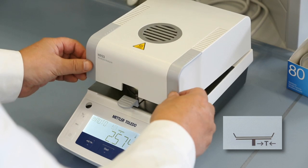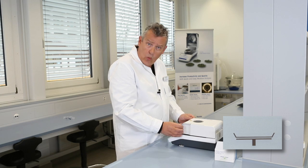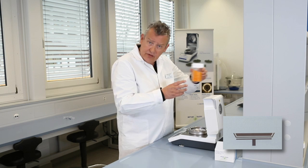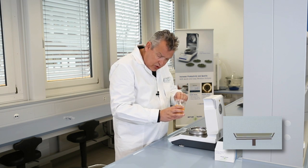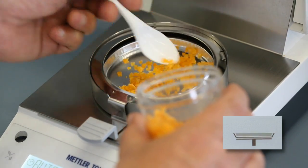Now we need to tare the empty pan. We now open the lid, take our sample, and we need to weigh in and distribute the sample on the aluminium sample pan.